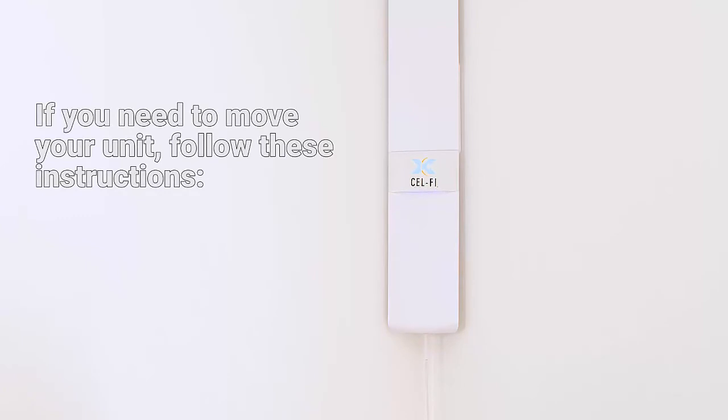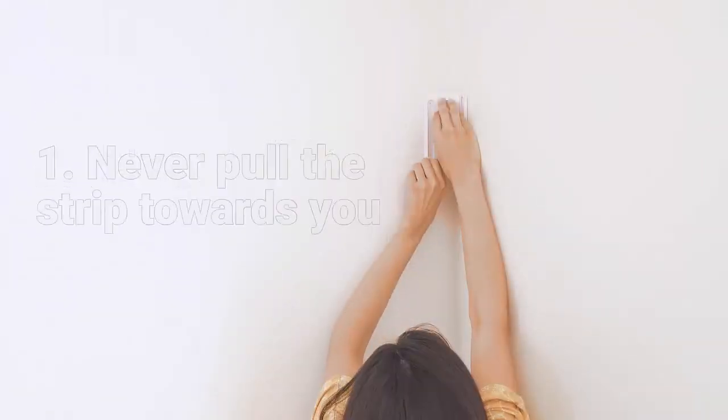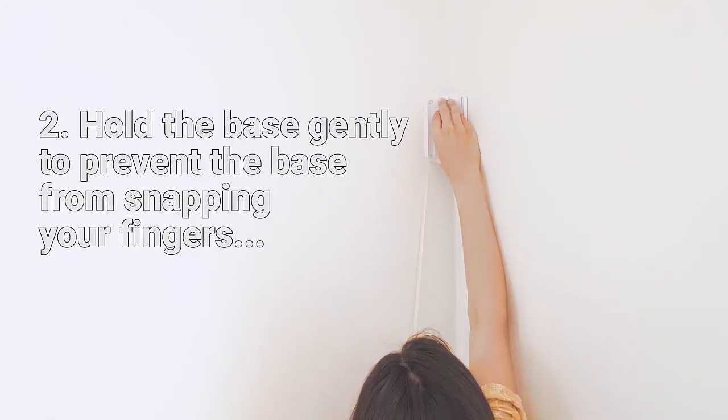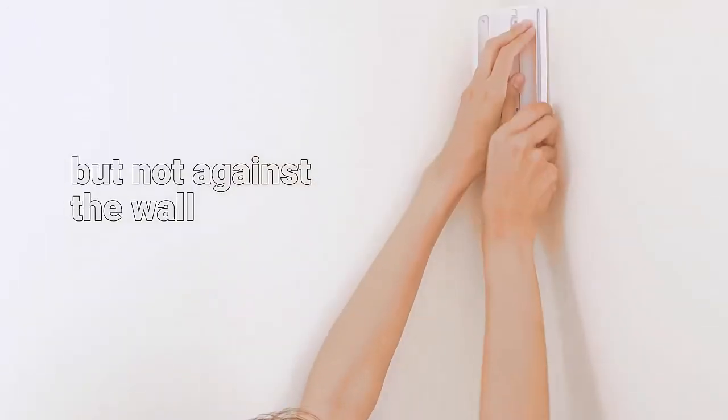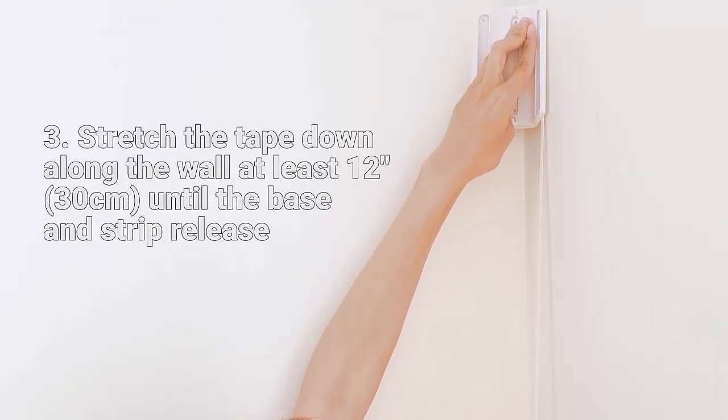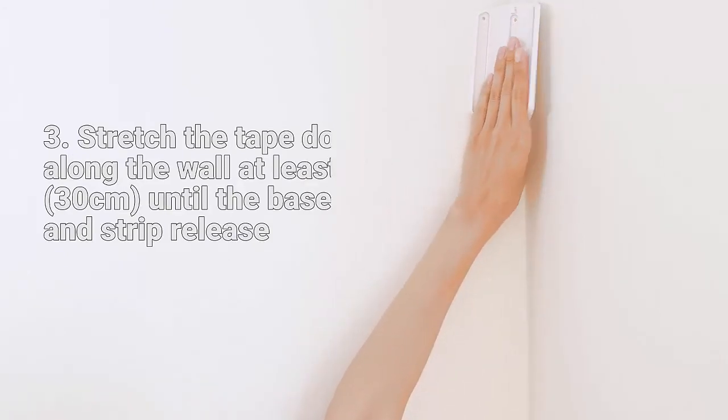If you need to move your unit, follow these instructions to remove the tape. Never pull the strip towards you. Hold the base gently to prevent it from snapping your fingers, but do not hold it against the wall. Stretch the tape down along the wall at least 12 inches or 30 centimeters until the base and strip release.